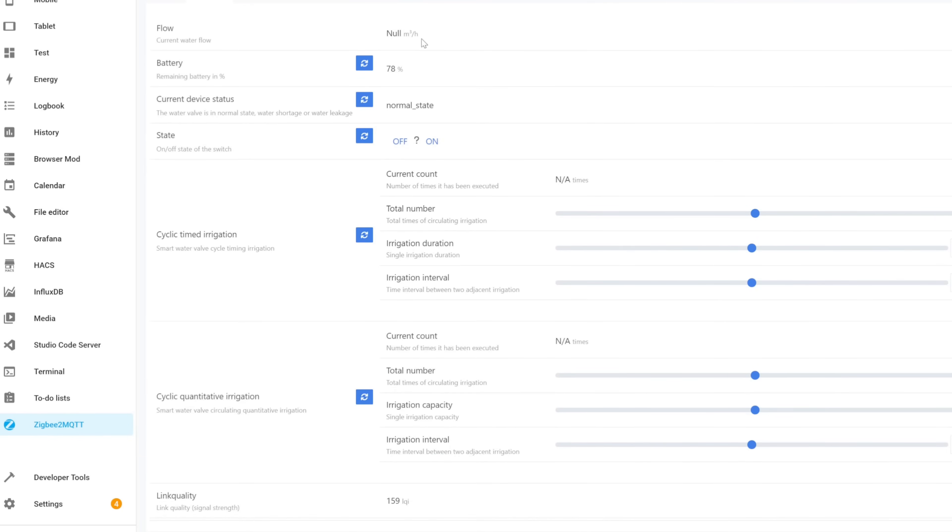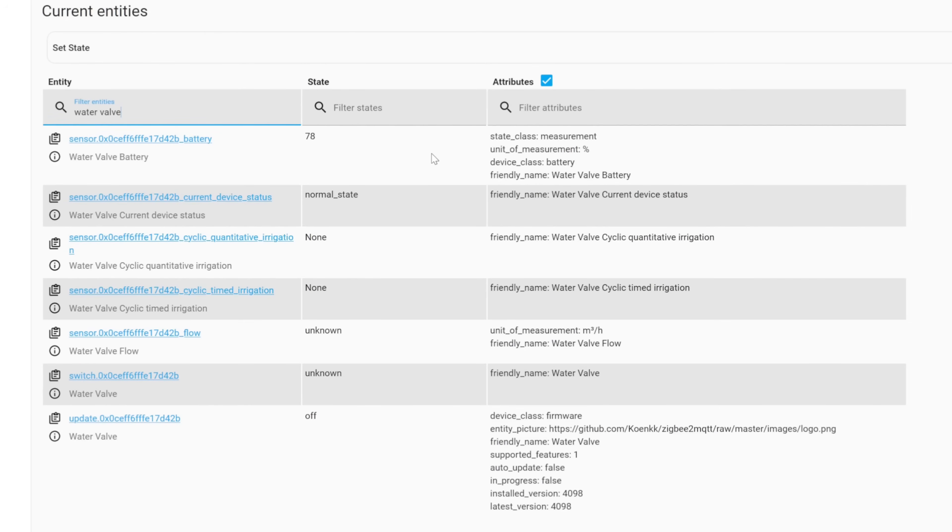Within Zigbee2MQTT and Home Assistant, the available entities include: flow rate in m³/hour, battery percentage (78%), device status (normal state), water shortage or leakage state, valve on/off, total irrigation count, duration, intervals, link quality, quantitative irrigation, and timed irrigation.